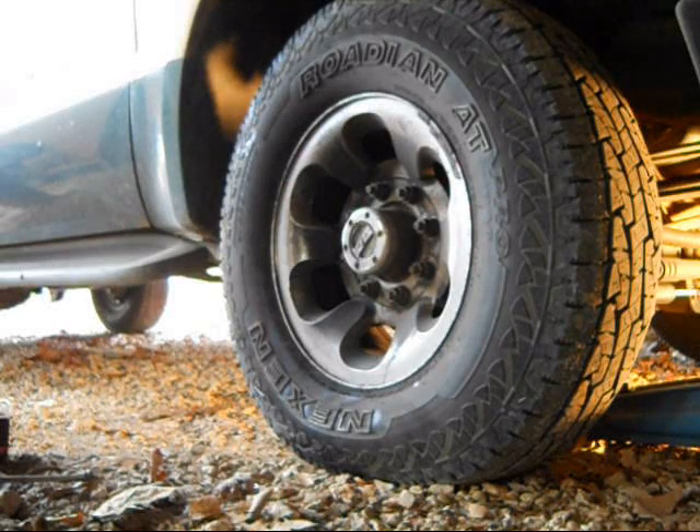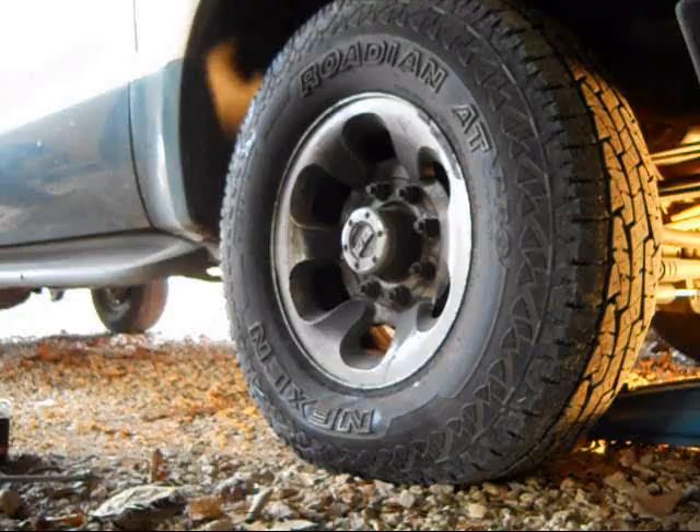Well, sometimes it's just better to go manual than go automatic, ain't it? I thought the compressor was on and charged up, but it wasn't. So it's quicker to just do it manually. Alright, we got that loose.